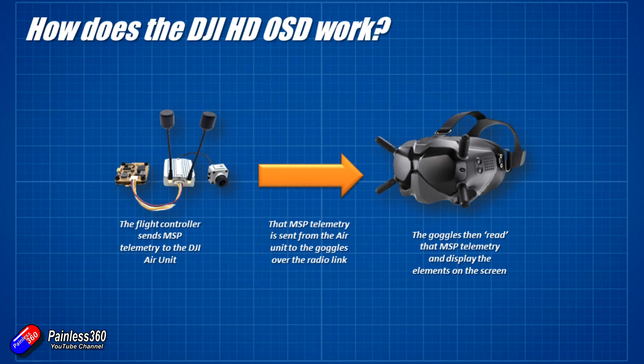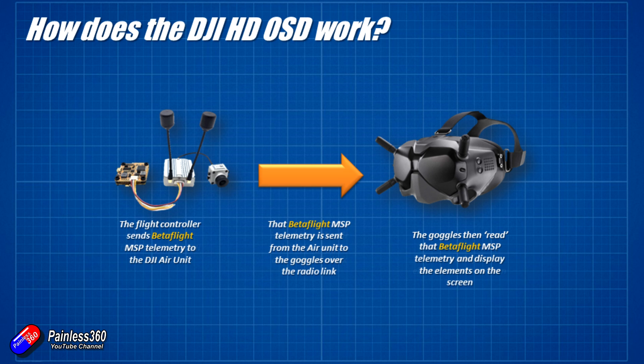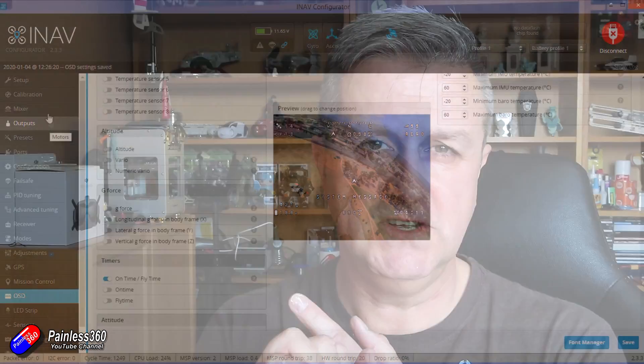The challenge comes in that the on-screen display stuff inside the DJI goggles is written to understand Betaflight MSP telemetry, and that works really nicely. But the challenge is that iNav doesn't use the Betaflight format — they actually have a much more rounded format with lots of extra things that allow us to have the map mode, the GPS return to home, direction arrows and all that goodness that we know and love in iNav. So to get this to work, the iNav development team have had to use a little bit of a trick — what happens is when you're using the DJI HD system, the iNav MSP telemetry actually gets sent out in the Betaflight format, which doesn't have the ability for all those extra pieces.